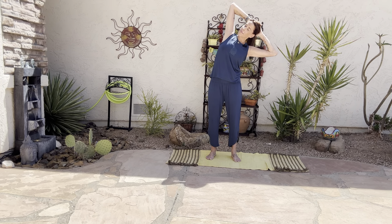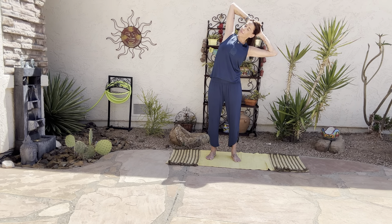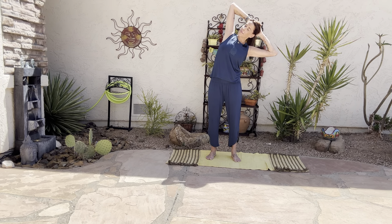Inhale back up. On the exhale, pull the arms back, let the heart shine forward, gaze up. And then exhale, close the elbows towards one another, curl the chin to the chest. Let's roll down to our forward fold, Uttanasana. Take a moment here. You're welcome to take a generous bend into the knees — you want your spine to lengthen here, releasing the head and neck.